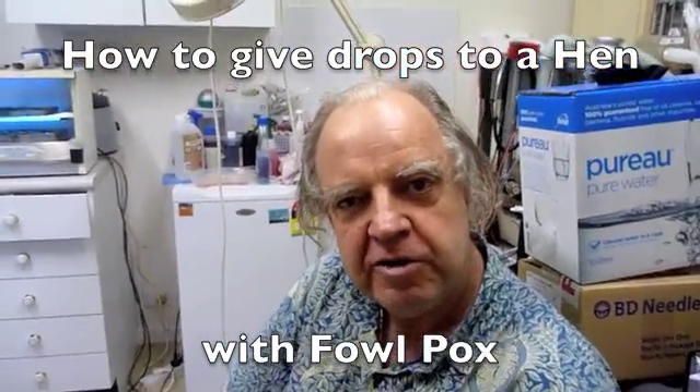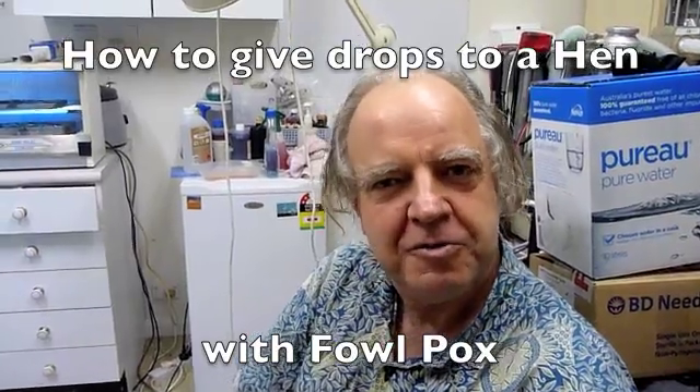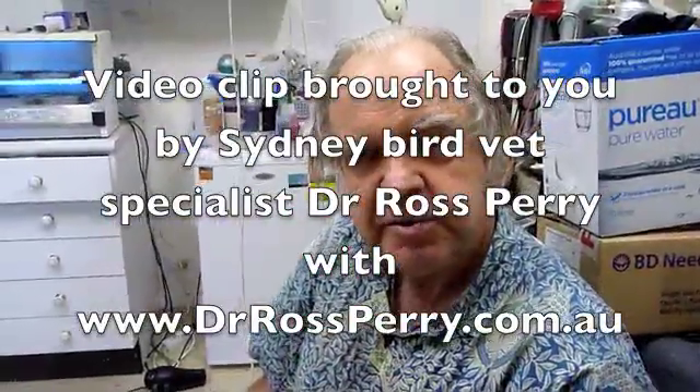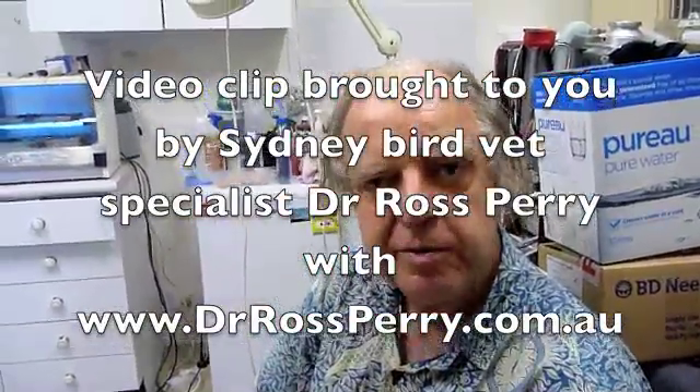I've got a little 13 and a half year old hen — a very special little bantam hen — and she's got some pox. She's been bitten by mosquitoes and has developed fowl pox all around the face, and we'll come in and show you that.